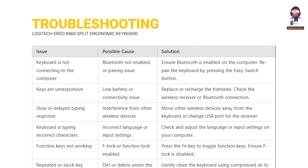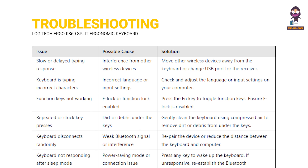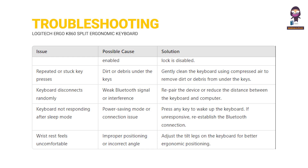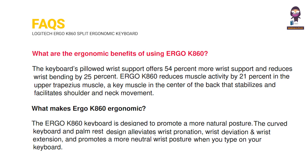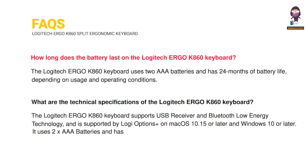Troubleshooting. FAQs. What are the ergonomic benefits of using Ergo K860? What makes Ergo K860 ergonomic? Do I need to install Logitech options? Do I need to use a specific mouse with the Ergo K860? How long does the battery last on the Logitech Ergo K860 keyboard? What are the technical specifications of the Logitech Ergo K860 keyboard?